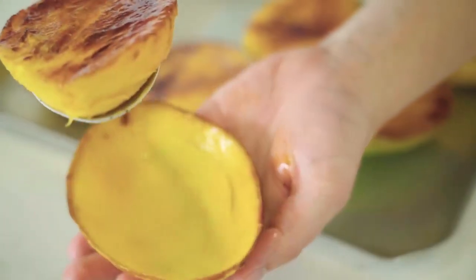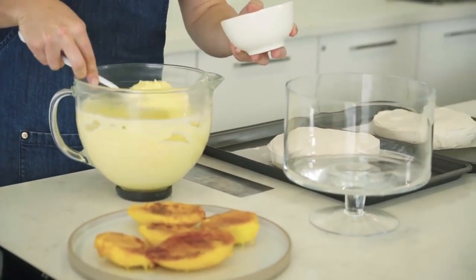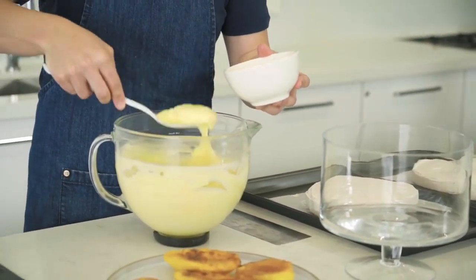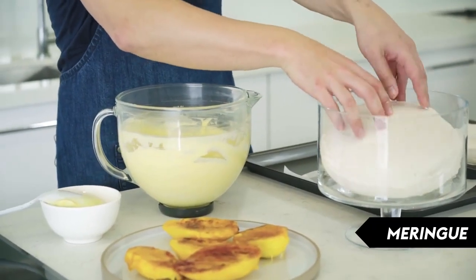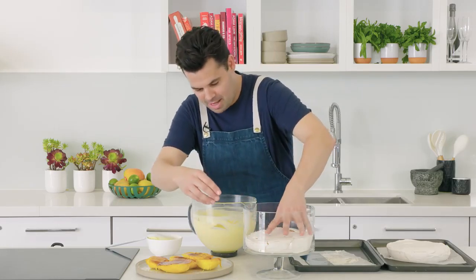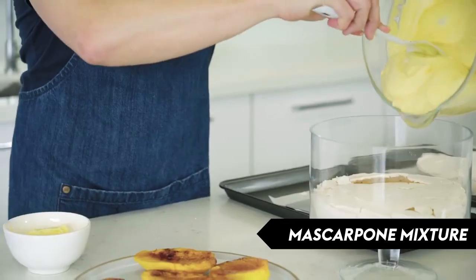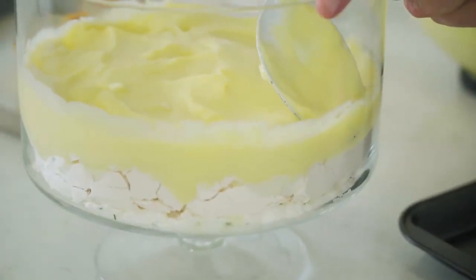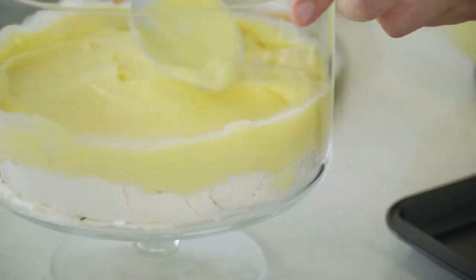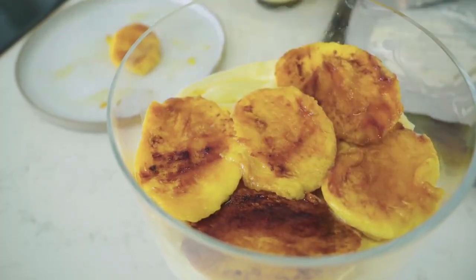Now for the main event — the assembly of the trifle, which is all about the look and the layers. Take some of the cooled mascarpone mixture and reserve about a cup for the top. Carefully place one meringue inside the trifle — it's okay if it cracks, as the crumble look is actually good for a trifle. Push it down to the bottom, then spread half the mascarpone mixture over it and layer in the mangoes, trying to get them against the edge so you can see that mango profile and color.